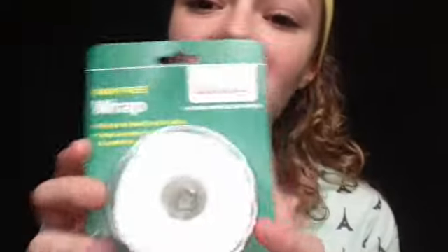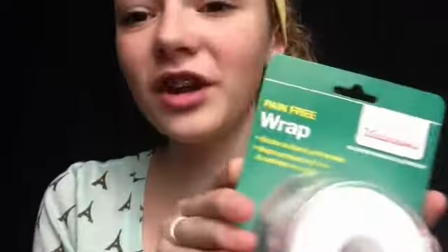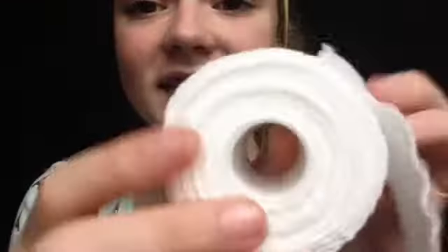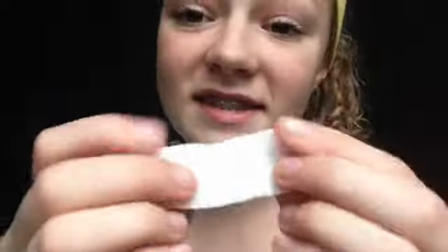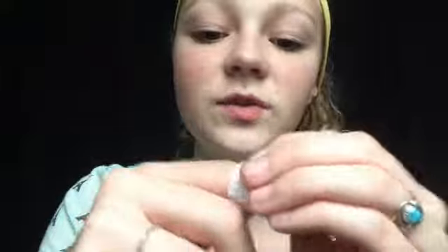On the topic of taping your toes for blisters, this is also really great — it's a pain-free squishy wrap. This is a little piece I cut off to show you guys. It's not sticky, but it does stick to itself and is great for taping toes. I also have three different ace bandages that you can use to tape your ankle, your knee, or anything that gets injured during dancing.